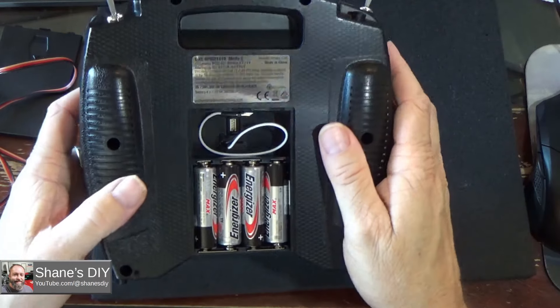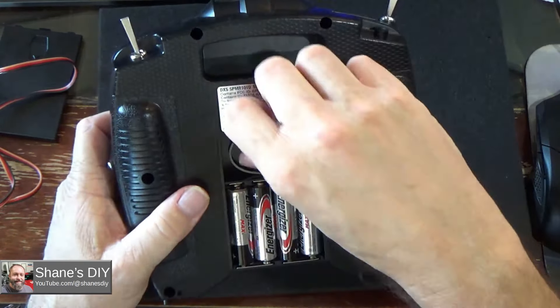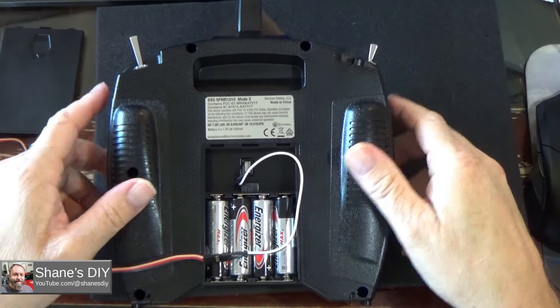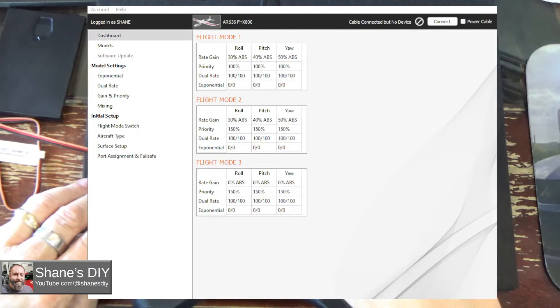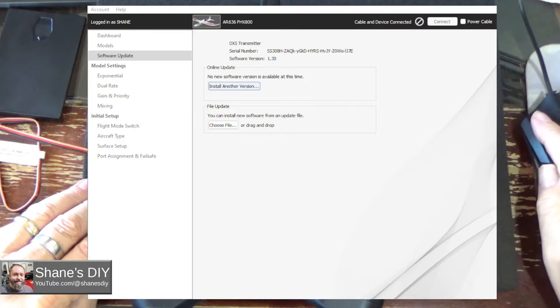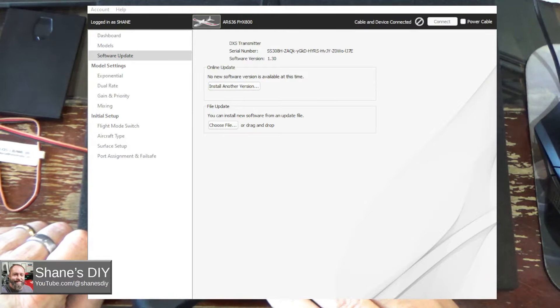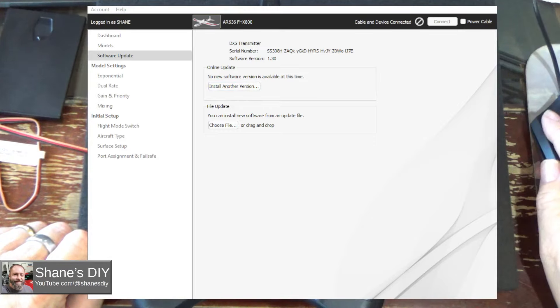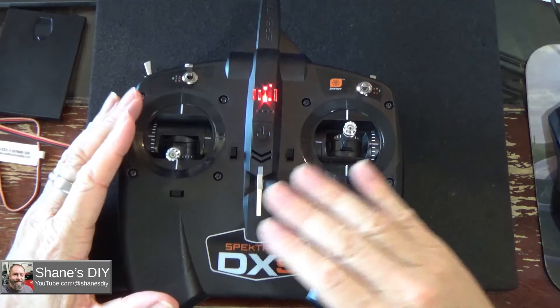I'll plug it into the computer and show you what it looks like in the Spektrum programmer software. If your radio turned off, plug in the USB. Here we are in the Spektrum programmer software. I'm going to power up the radio and it should automatically connect. As you can see, it automatically connected and says 'checking for updates' — 'no new software is available at this time.' If I hadn't already registered this, it would have asked me to register the radio first. I've already got firmware 1.3, so that's all I need. Once you have that, you can do the model profile setup.